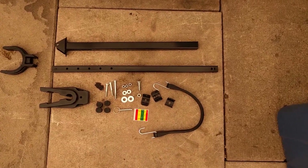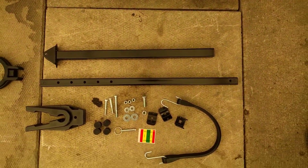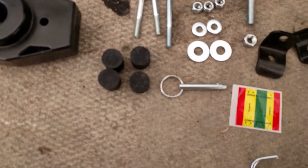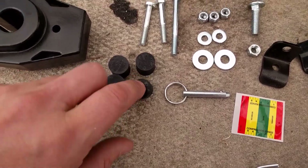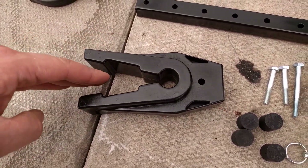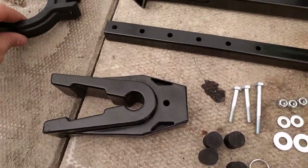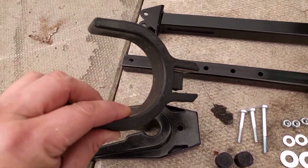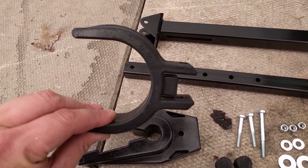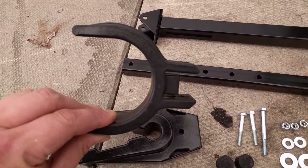This is what's included in the kit: you get these two arms that go together, rubber dampers that go in between to absorb shock, and this piece here where your lower unit will slide in. You also have two options to mount to the trailer — if you have a roller at the back you can use this piece, which fits over the roller and can be trimmed down to stay in place.